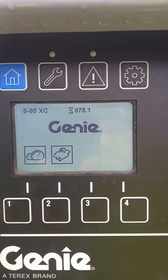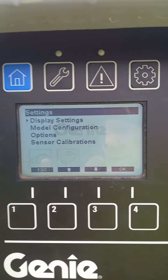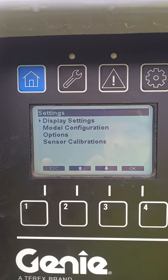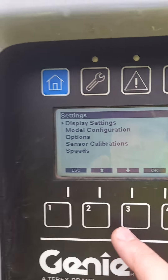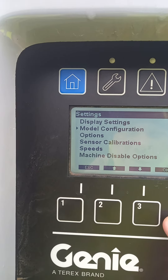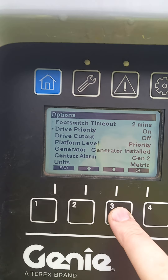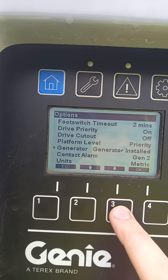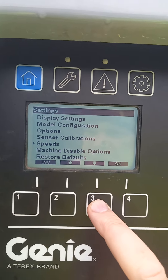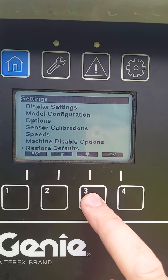And then we're in. It says you can press the gear here, which I didn't find any help with, but that's what the manual says. You can scroll through display settings, model configuration, options maybe — it gives you all the details there. Machine display, option 104 defaults.